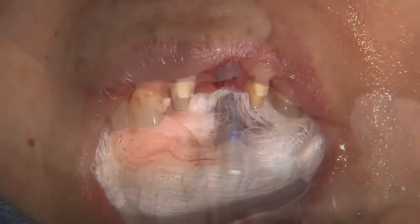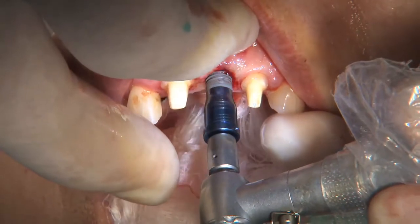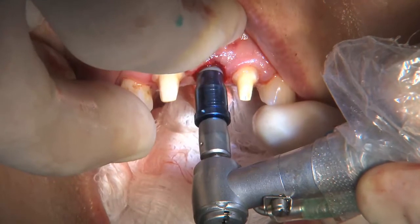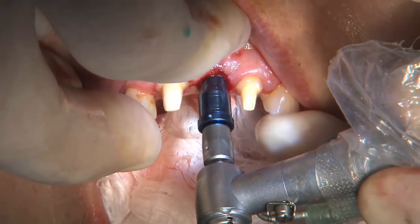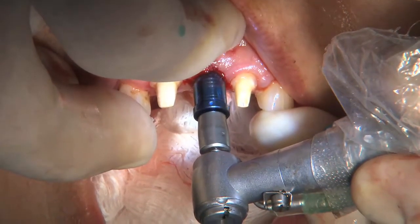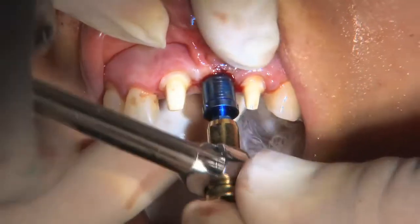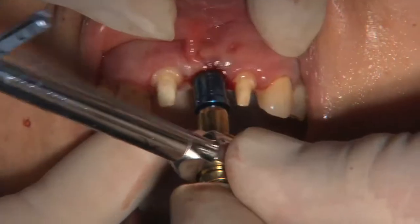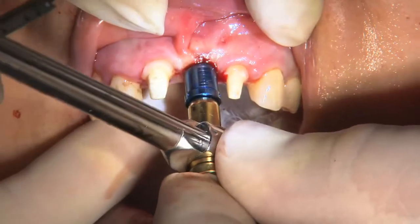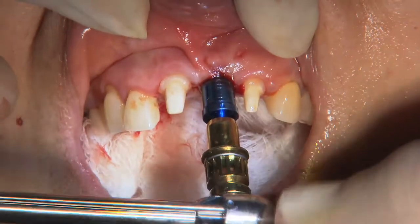Once again, notice the nice contour where the concavity had been. We now slowly and with very slight force thread the implant into place, taking care to keep the alignment parallel with the adjacent teeth. When we finish, one of the divots on the implant mount should be facing to the labial. This ensures that the internal abutment connection is in the correct rotational orientation.